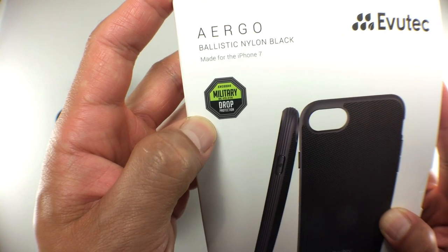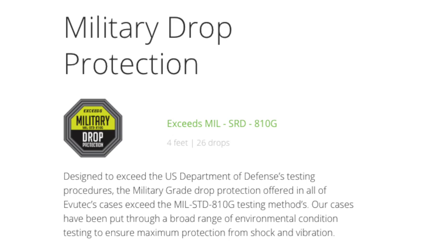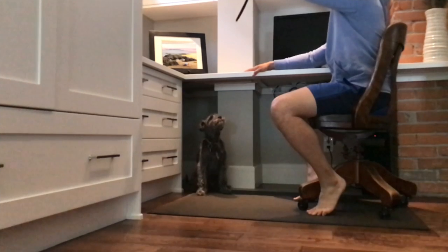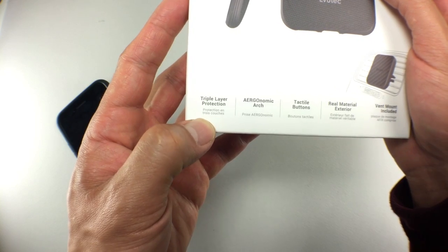In terms of drop protection, this case exceeds military mil-standard 810G drop protection. Prior to this review, we've been dropping some pretty intense cases — the Hitcase Pro was dropped from like 12 feet face-first a couple weeks ago. With this Evutek Ergo, it's mil-spec drop rated, but only to four feet. So it's going to protect your iPhone from normal texting height drops and off-your-desk kind of drops. Evutek claims this is a triple layer case, though I'm not sure where the third layer is, but all in all the Ergo does feel very solid, so I'm not terribly concerned about the safety of my iPhone during day-to-day mishaps.